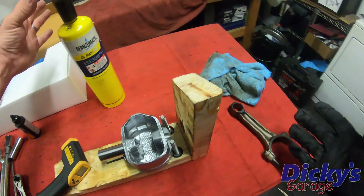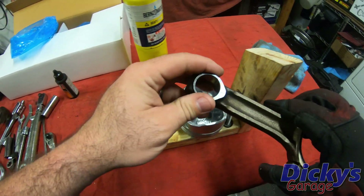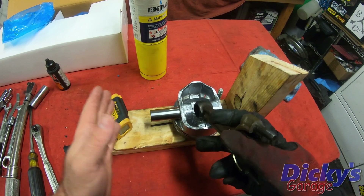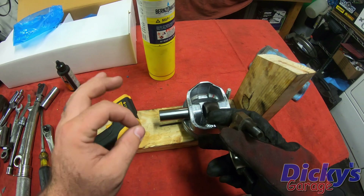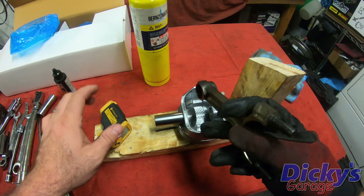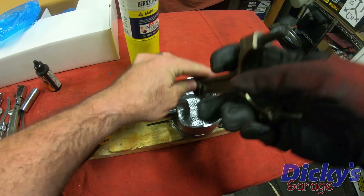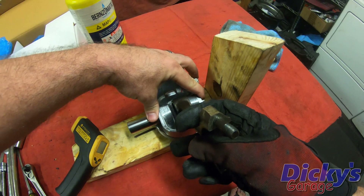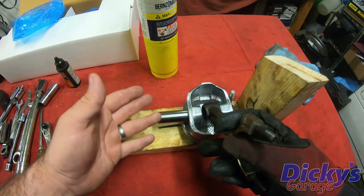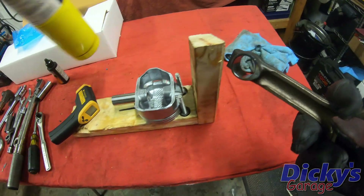I've got a bottle of MAP gas and I'm going to use this to heat up just the small end of my connecting rod enough so that it'll expand to allow this wrist pin to easily slide through the hole. The trick is to get this up to about 600 degrees, so we're going to use our infrared thermometer to keep an eye on it. When it's just right, I've got to hold it in the exact right spot with the correct orientation. And I've got to get it about centered — this is pretty much a one-shot deal. If I miss it, we've got to go put it on the press, and we don't want to do that.